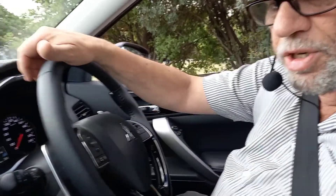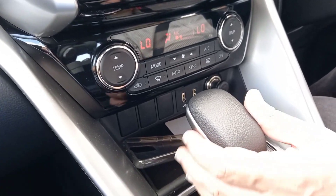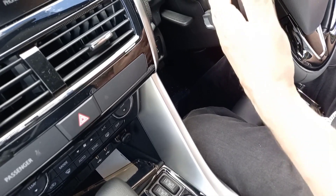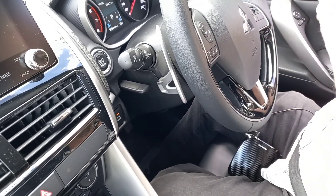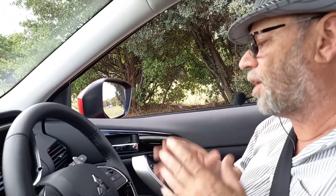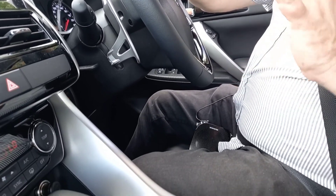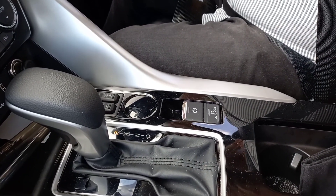I mentioned the CVT automatic gearbox. Mitsubishi certainly have got their CVTs right — they work really, really well. Coming back to the steering wheel, you'll see you've got pretty substantial paddles. Now, paddles on a family medium SUV with a CVT gearbox — I still struggle to see the reason or purpose of them. I'm sure some people would use them. But the gearbox itself is a great example of a CVT. Smooth. Comfortable. I didn't race or push this car, because that's not what you're dealing with here, but it has worked very well.